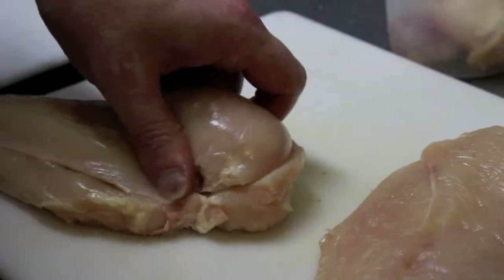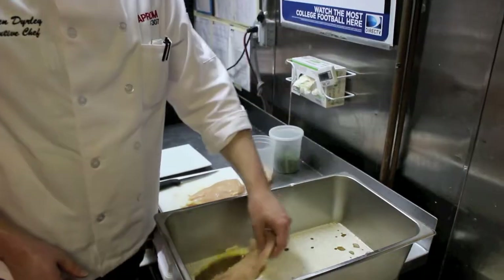Next I take the chicken and I fillet it, and I trim all the fat off. Then I put the chicken in the marinade.